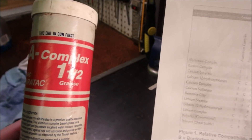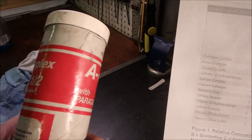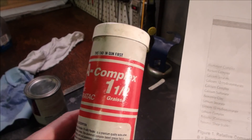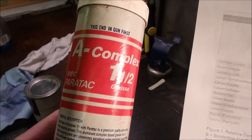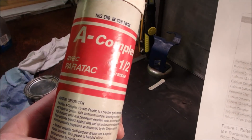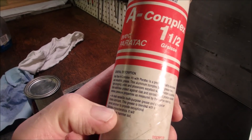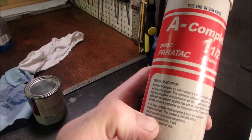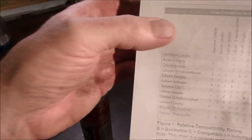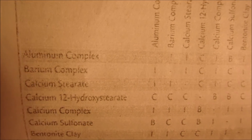The other grease is described as a premium quality automotive and industrial grease — an aluminum complex base grease with a high dropping point. So aluminum complex and calcium complex — right there on my chart — it says they are incompatible.